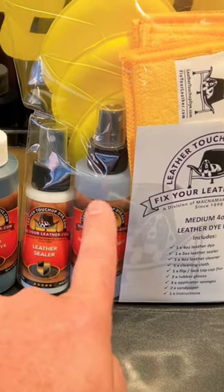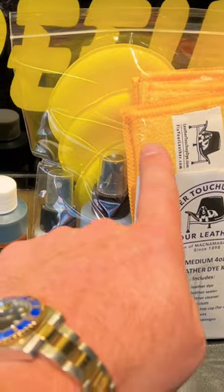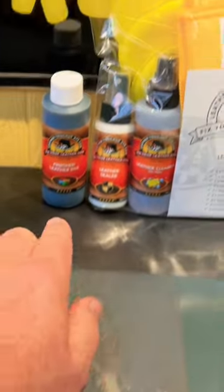The way you would do that is by putting four coats of leather dye on here with a sealer. In your kit that you're going to order, you get your four ounces of leather cleaner, oil-free leather cleaner, and the cloth. Make sure you wipe it down and let it dry.